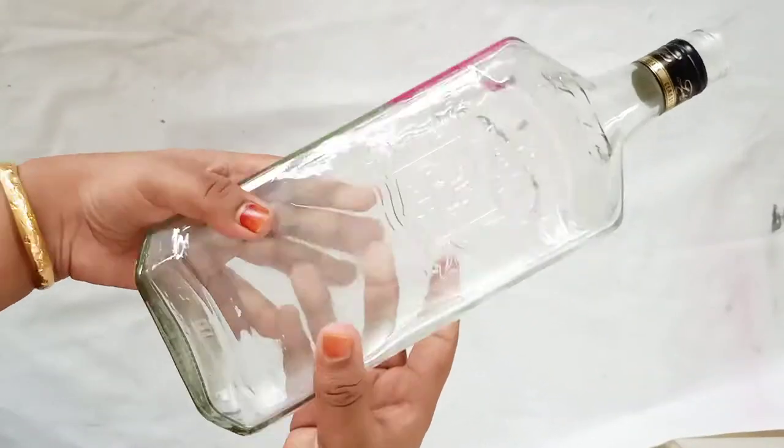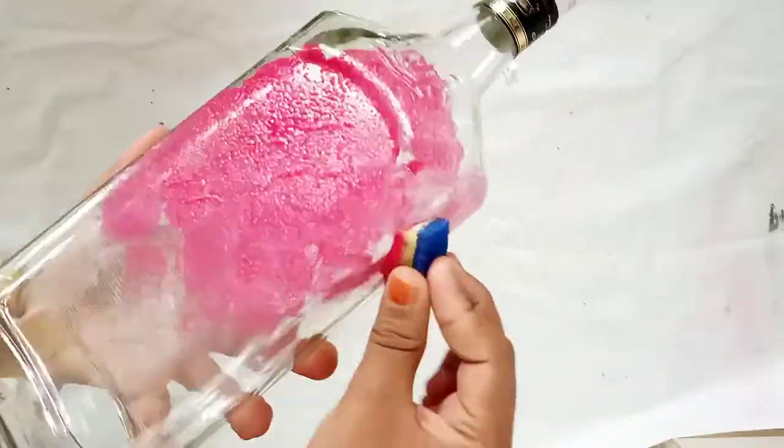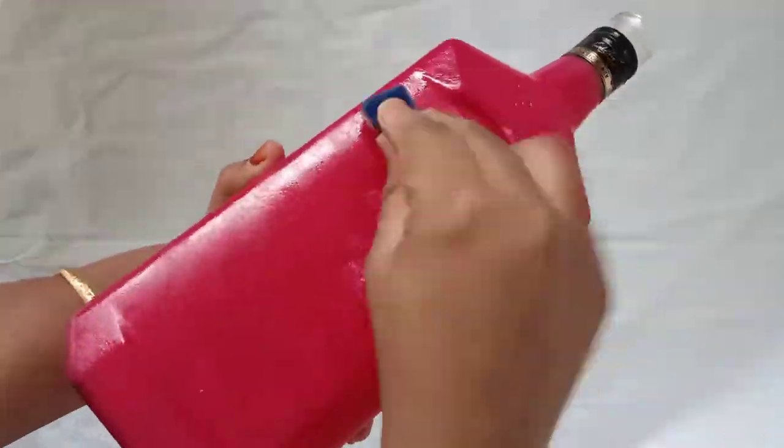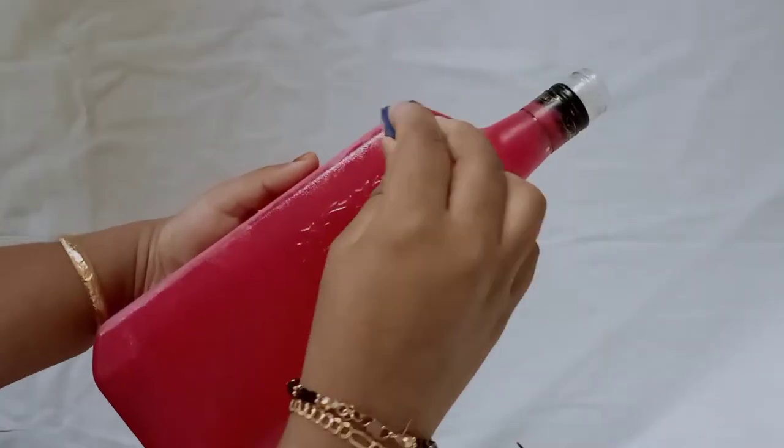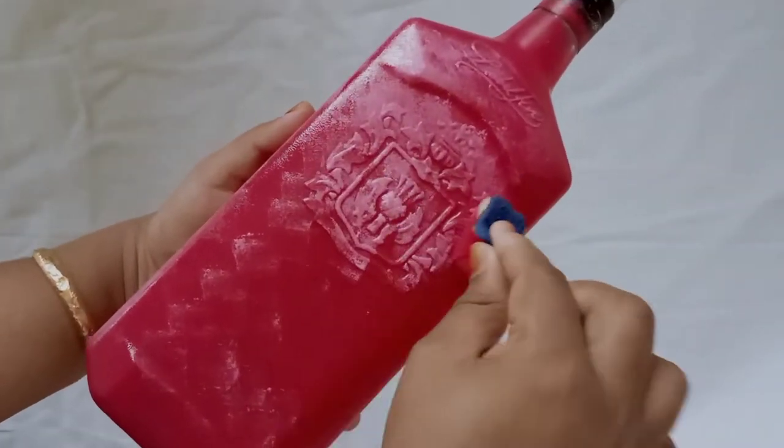I am going to clean the bottle. I will apply a pink coat to the bottle. I will apply it to two bottles. The bottle is attractive. I will mix the pink onto the bottle and apply it with a sponge.